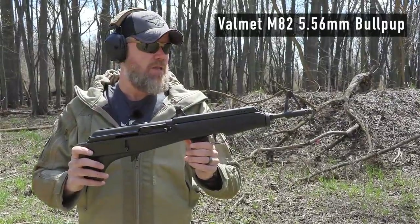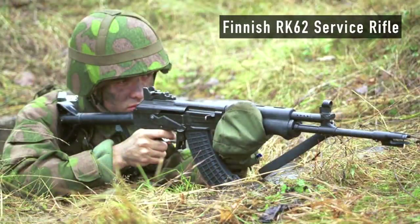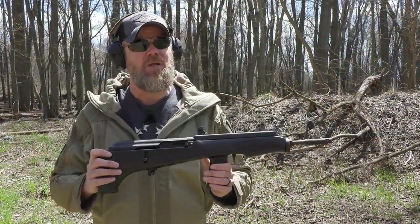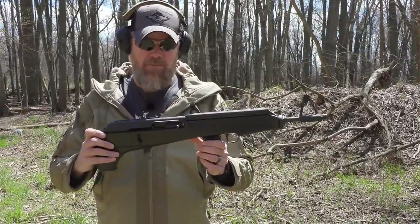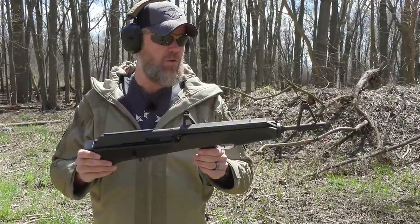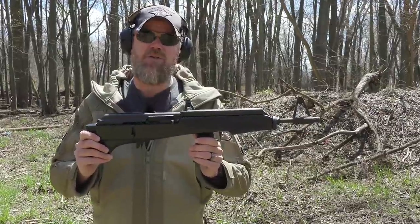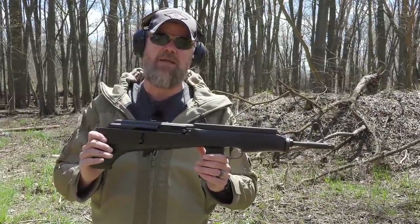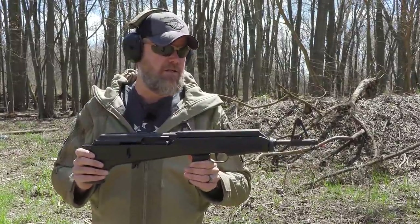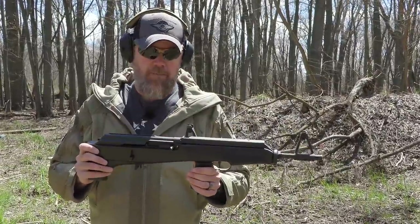They adopted it as the RK62, and we'll show that rifle in a later video. This was made primarily for commercial purposes, although Wikipedia - and we all know how accurate Wikipedia can be - claims that some of these were even tried by paratroopers and the gun was found to be unsuitable, which I would agree with. This is a civilian plinker, and about 2,000 of these were produced between 1978 and 1986.